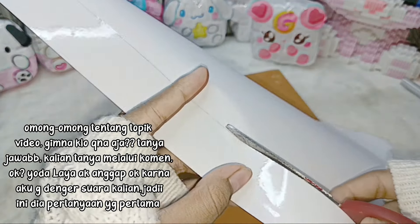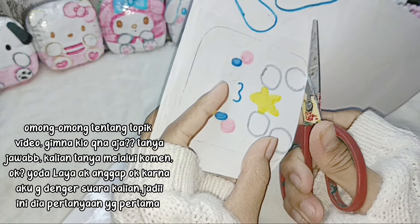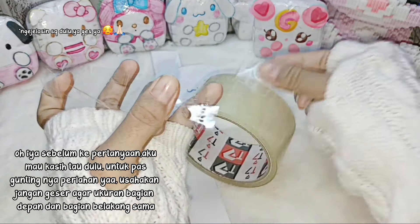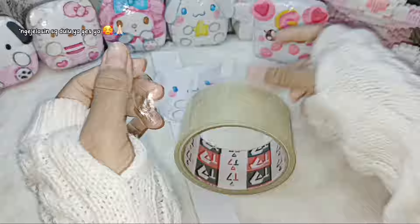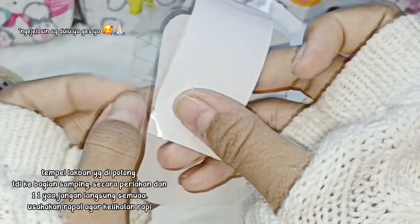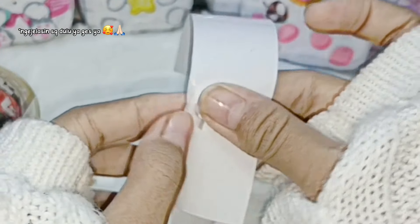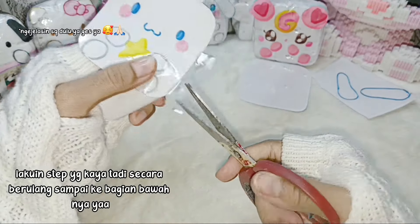Omong-omong tentang topik video, gimana kalau tanya jawab? Kalian tanya melalui komen. Aku mau kasih tau dulu untuk pas guntingnya, usahakan jangan geser agar ukuran bagian depan dan bagian belakang sama. Potong-potong lakbannya kayak gini agar gampang pas rekatin bagian sampingnya. Lakban dipotong ukuran kecil-kecil, tapi jangan terlalu kecil. Tik ke bagian samping secara perlahan dan satu-satu. Jangan langsung semua, usahakan rapat agar kelihatan rapi. Lakuin step-nya kayak tadi secara berulang sampai ke bagian bawah.